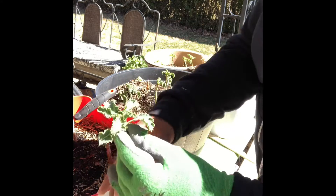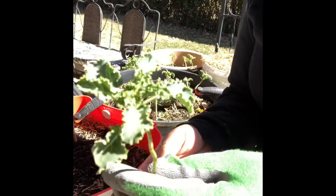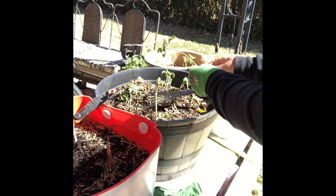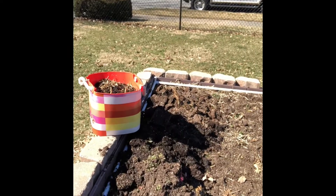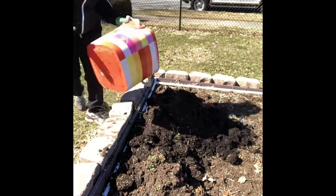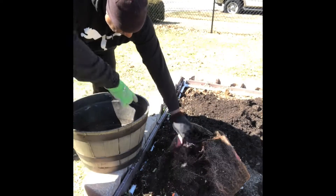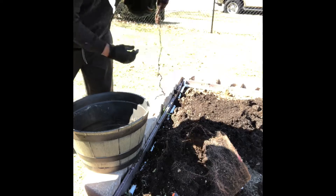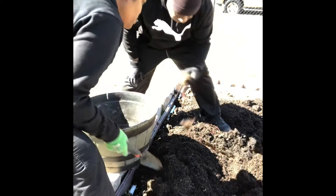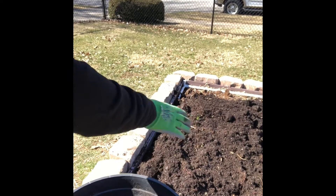There are still some pieces on there, but that root is perfectly fine. I'm going to put this somewhere else — I'll just sit it on top of there. This can be filled back up from the dirt we just have around.